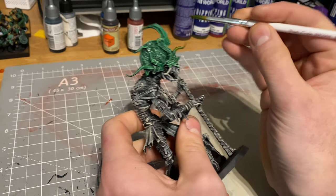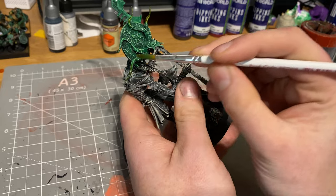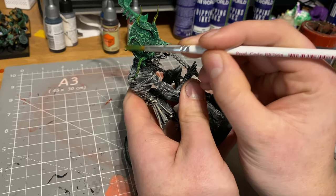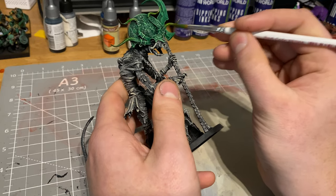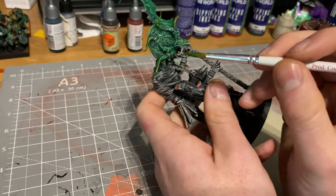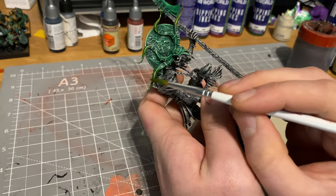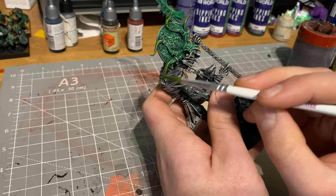I did a similar thing on the big model — I used the Orc Skin quite thinned down, and then used the yellow speed paint by Army Painter with a lot of speed paint medium for all the tips of the weapons and his horns. It gave this nice sickly green hue blending down into the darker Orc Skin warp glow, and I like the way that turned out — I'll be experimenting more with that combination in the future.